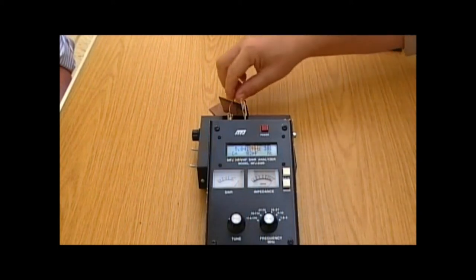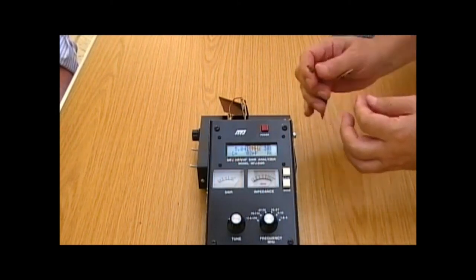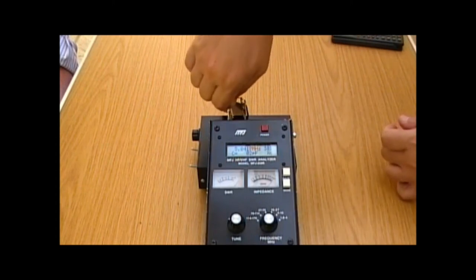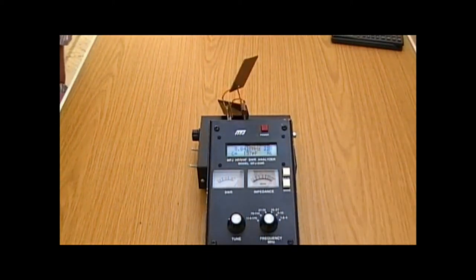Now, another thing that we should know about capacitors: if we connect them in parallel, the values should add up. So if anybody's good at maths, 59 and 82 should give us something around 130-something. There we go — 137, 138 picofarads. So that's adding together quite nicely.